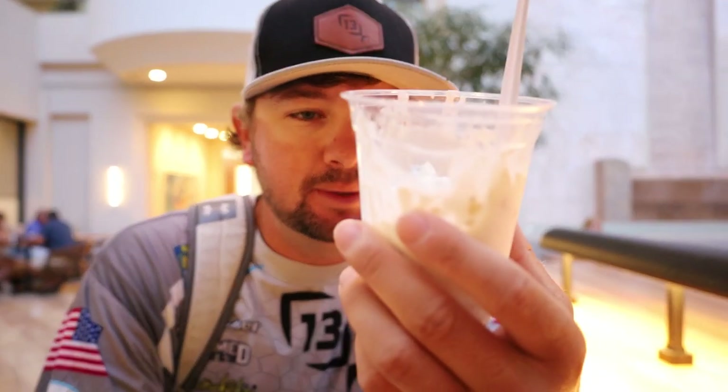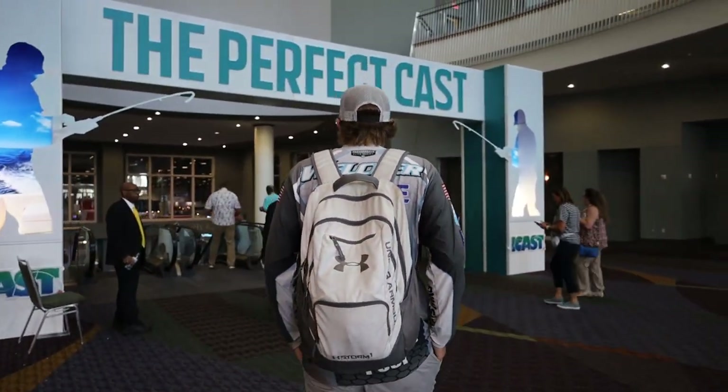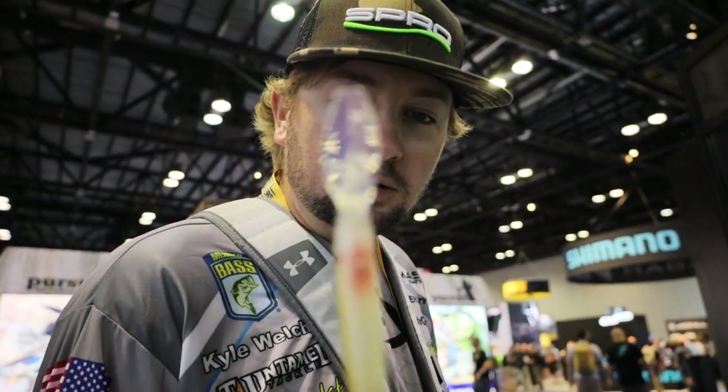iCast 2022, breakfast of champions — blueberry honey yogurt parfait, that's what I eat every morning. All kinds of new stuff everywhere, stuff you didn't even know was coming out.